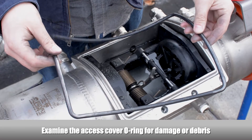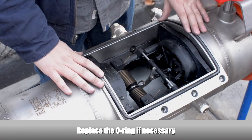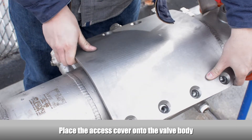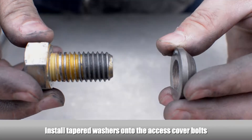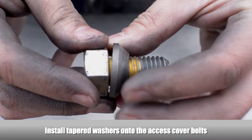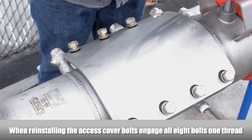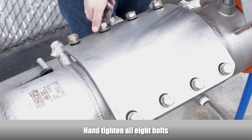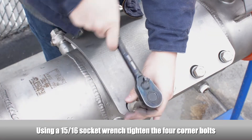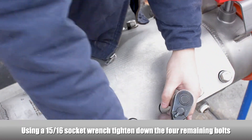Examine the access cover O-ring for damage and debris and replace the O-ring if necessary. Place the access cover onto the valve body. Install tapered washers onto the access cover bolts. When reinstalling the access cover bolts, engage all eight bolts one thread, then hand-tighten all eight cover bolts. Using a socket wrench, tighten the four corner bolts, then tighten down the four remaining bolts.